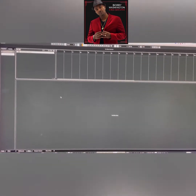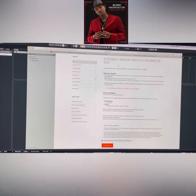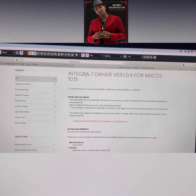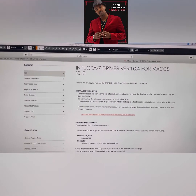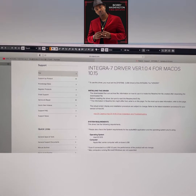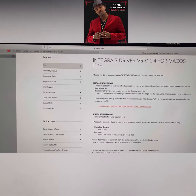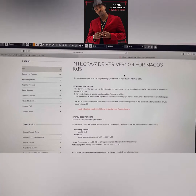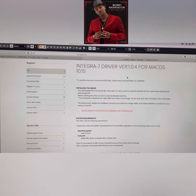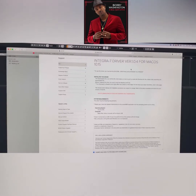Basically, you want to make sure that you install the driver first. Make sure you have the Integra 7 driver — not just the editor. You want the editor too; I think they're on version 2.05 now for the Mac, and I believe for Windows as well. But make sure you also have a driver that matches your system.